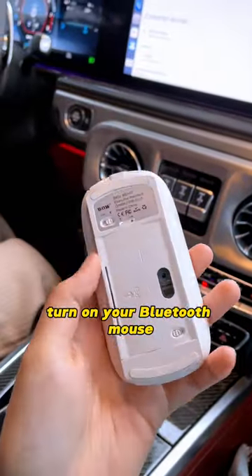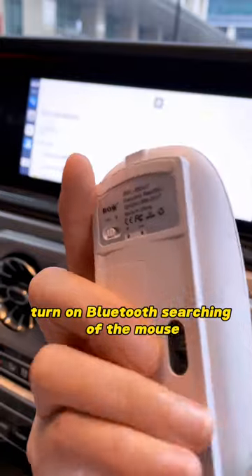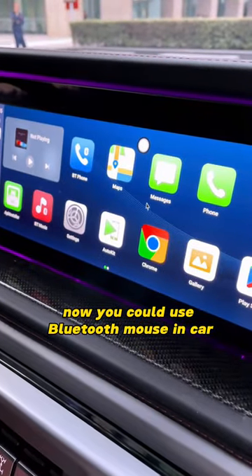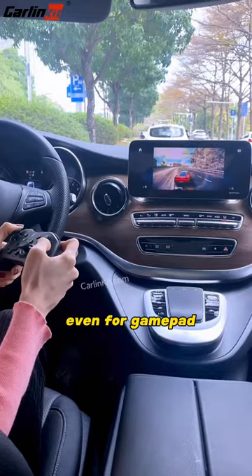Turn on your Bluetooth Mouse and turn on Bluetooth searching of the mouse. Select Pair New Device. Now you can use a Bluetooth Mouse in your car — even a GamePad.